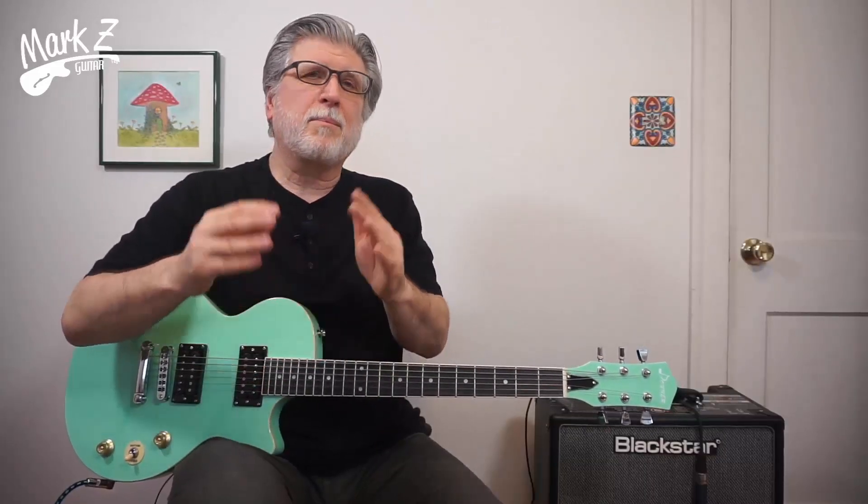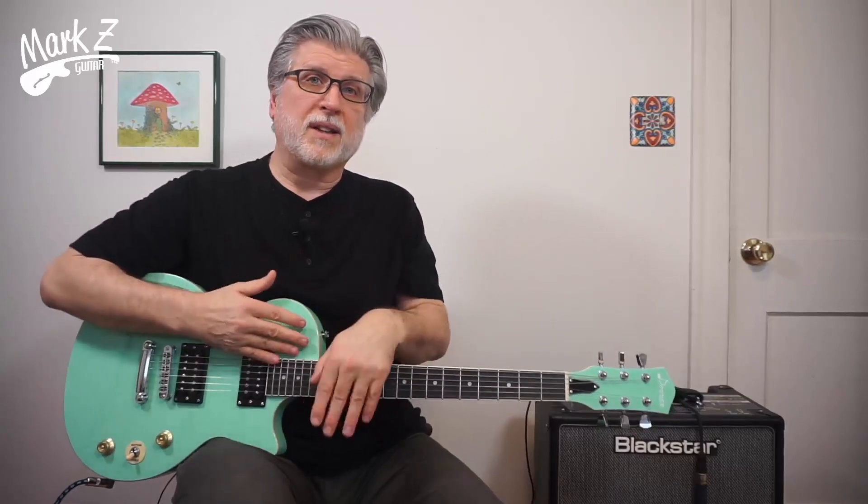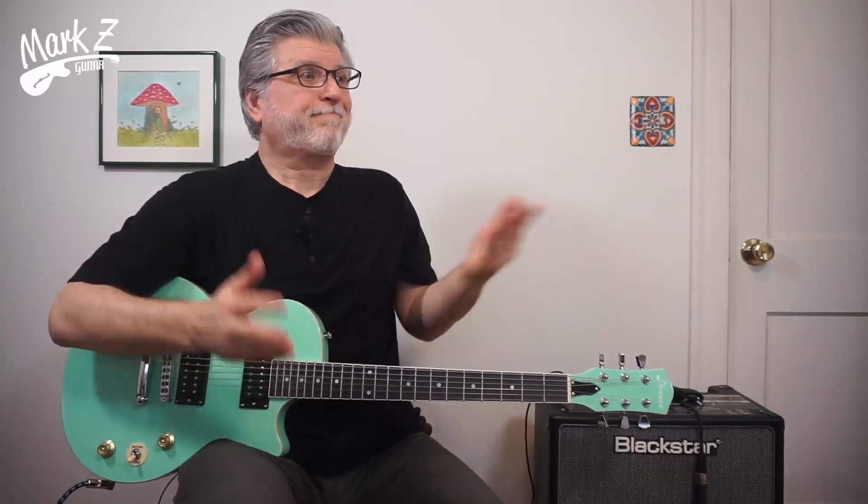Let's do a quick rundown of the specs. The most important spec for many of you will be the $169.99 price tag. For that, you also get not only the guitar, but a gig bag, a guitar strap, and a guitar cord. The gig bag and the guitar cord are pretty decent quality, so if the guitar is pretty decent quality, it's a bargain. And I think this guitar is pretty decent quality.